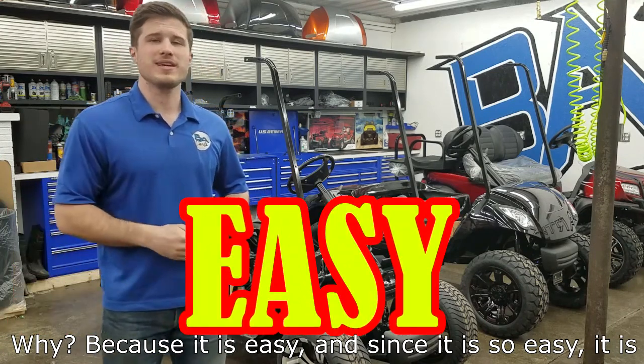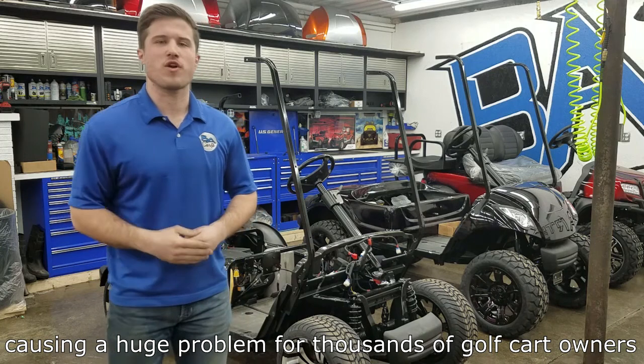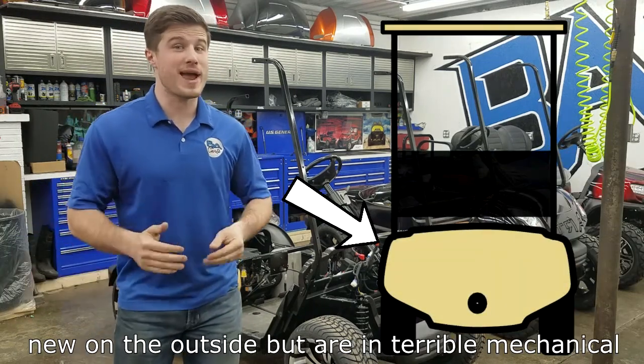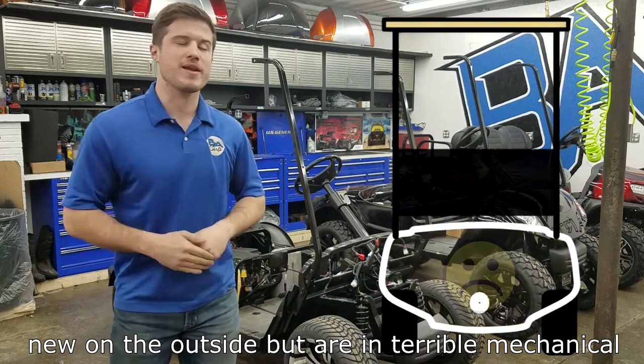And since it is so easy, it is causing a huge problem for thousands of golf cart owners out there. People are buying pre-owned golf carts that look new on the outside but are in terrible mechanical condition on the inside.